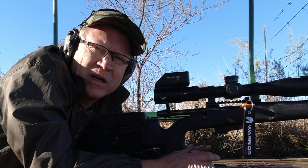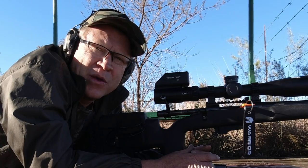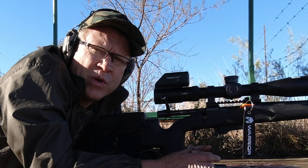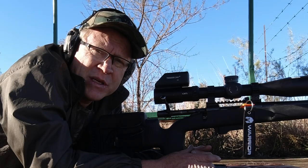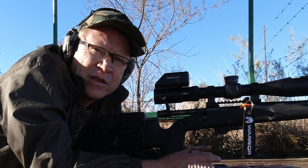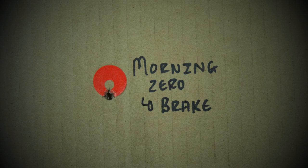Hey guys, welcome to this vlog. I often get the question whether a muzzle device changes your zero. Today I'm doing a demonstration with a suppressor, a brake, as well as without any muzzle device, so let's see what happens.